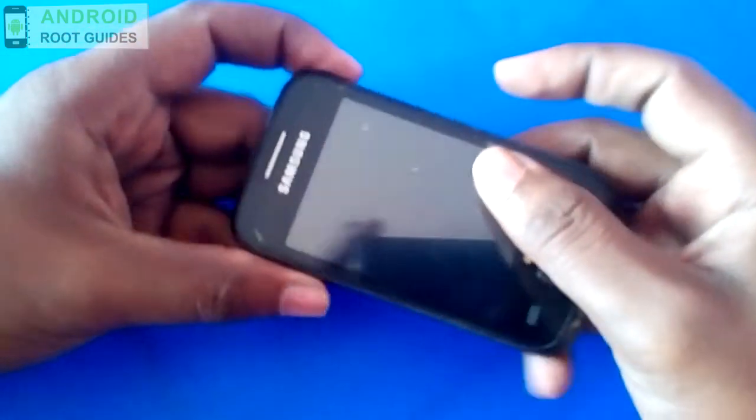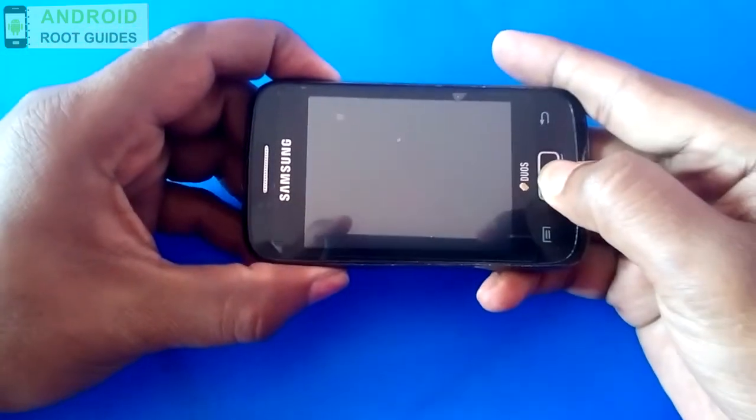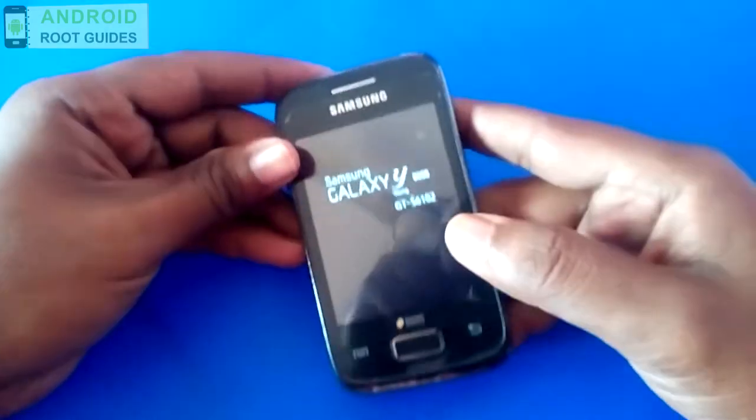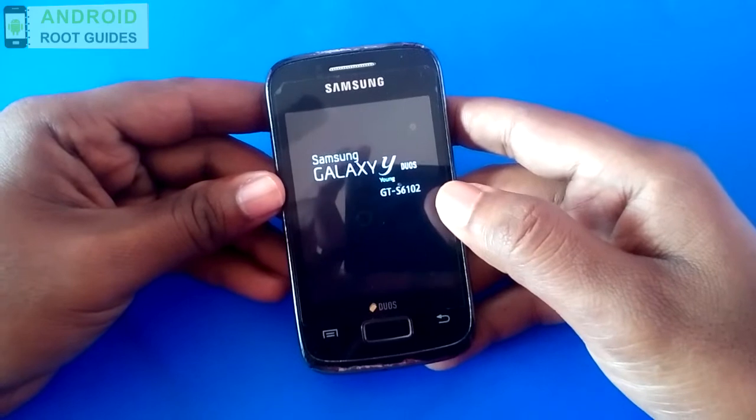Once you feel the vibration, press the power button, volume up button, and home button simultaneously until you see the Galaxy YDS logo. Now you will be entered into the system recovery.